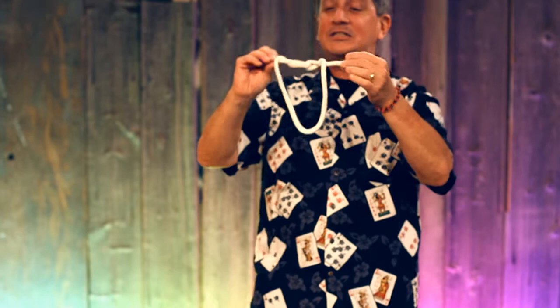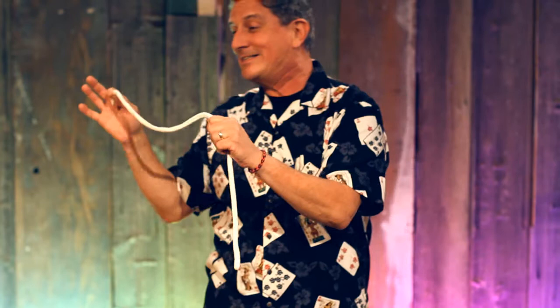You take that knot, squeeze it gently. What that does is create the illusion that the knot disappears. Actually, of course, the knot is still there. It's just that it's very, very small. It's hiding on the inside.